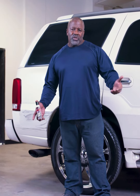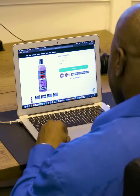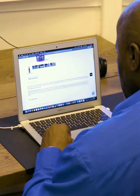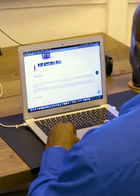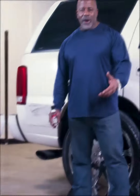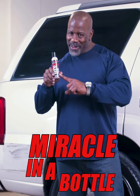I was researching do-it-yourself solutions on my favorite car forum. I read a post about Shine Armor Revive Scratch Repair. I had a few days before the appointment at the body shop, so I figured, what the hell? I ordered some. I'm glad I did. This stuff is a miracle in a bottle.